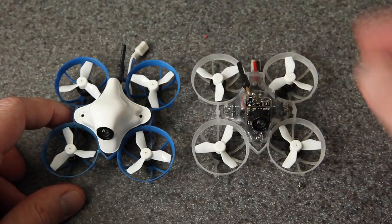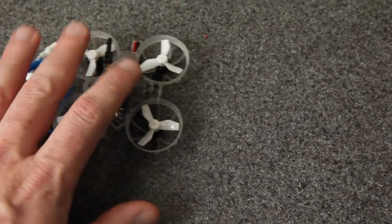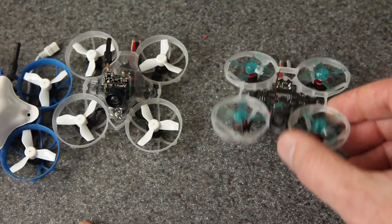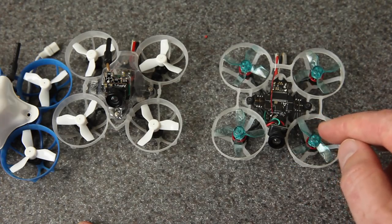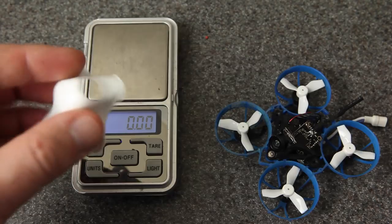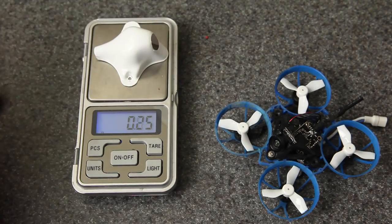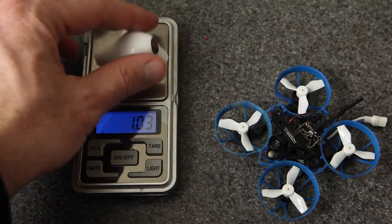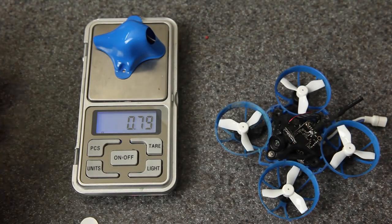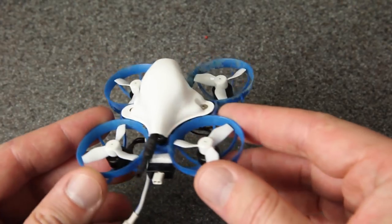I'm pretty sure you could get this down to 18 or 19 grams pretty easily and still use these same motors — you could probably still use the BT 2.0 connector even. There are lots of ways to save weight, and if you want suggestions, check out my video on this build where I got it all the way down to 15.3 grams. Also worth noting that this canopy is not natively white — it's actually painted white — and solid blue or clear canopies are a little bit lighter. The mount also adds a little bit of weight.